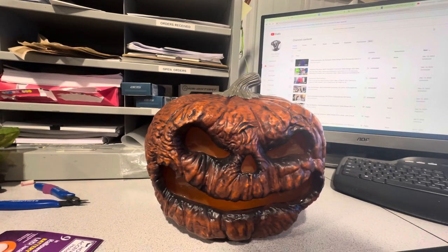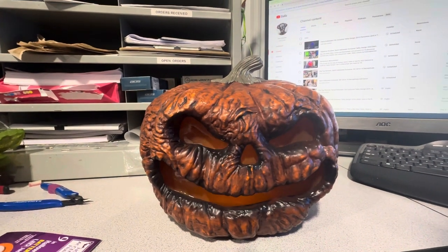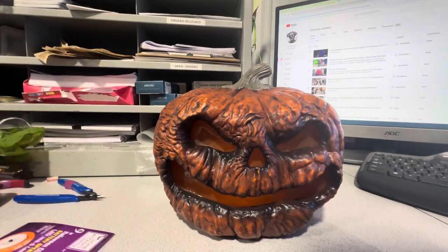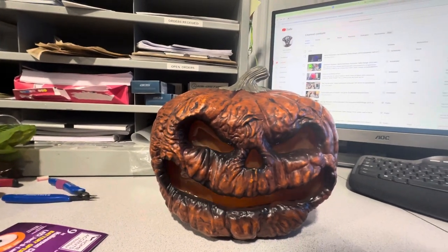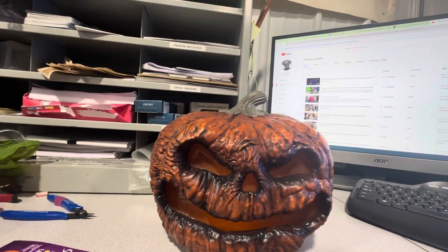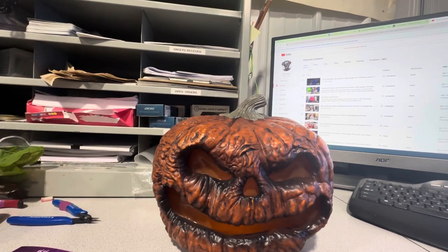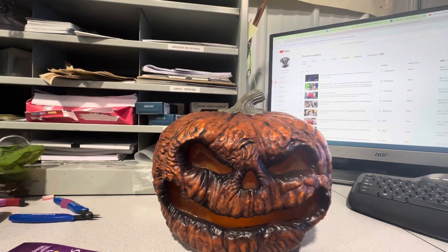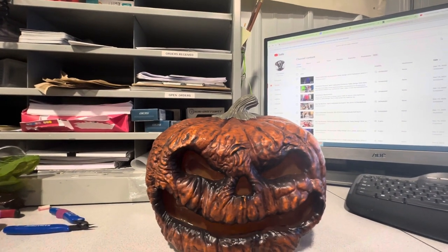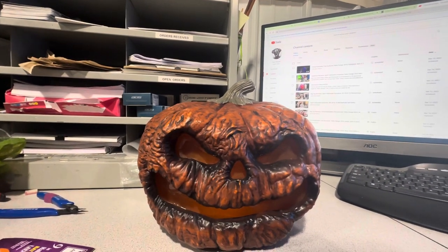Chances are I'll probably pay you double retail if I really want it — I'll make it worth your while. Anyway, I hope you guys enjoyed this video — kind of me ranting about how much I like this pumpkin. Home Depot and Lowe's have been doing really nice pumpkins recently, and it makes me really excited for 2024 because my pumpkin patch is huge. Happy holidays, and I'll see you in the next one!